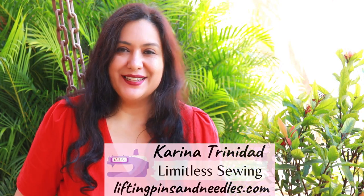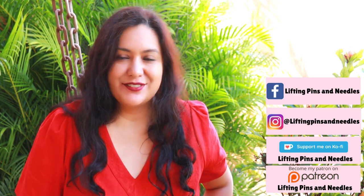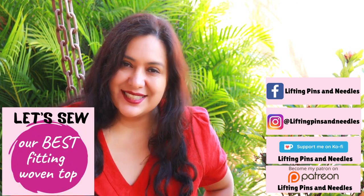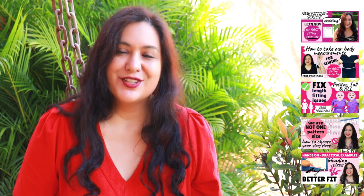Hi sewing friends, I'm Karina from liftingpinsandneedles.com. Welcome to this channel that is all about sewing — limitless sewing. I have a bonus video for you that is included in our woven top fitting series. There are many episodes on the channel already. We've gone over some of the patterns I recommend to start fitting, how to measure yourself, how to customize to your measurements in circumferences and lengths, and how to blend your sizes on the pattern piece.